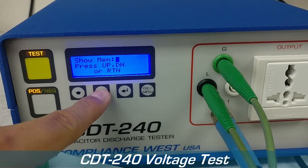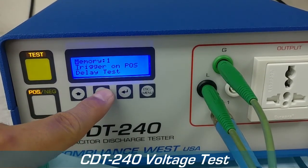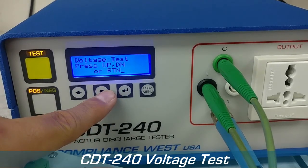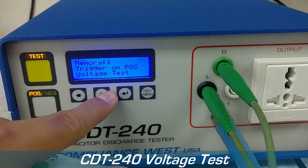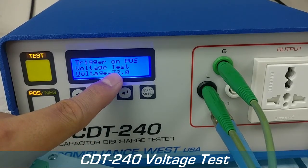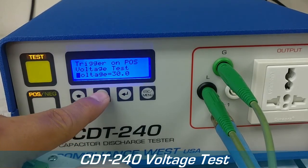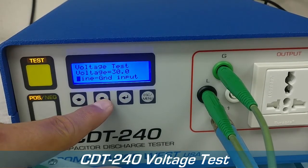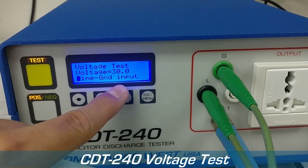Just go to Edit Memory — we're going to edit Memory 1. We're going to trigger a positive pulse, select the voltage test, and right now we have it at 30 volts. So we're going to see how long it takes the waveform to reach 30 volts, and we're going to do it from line to ground.